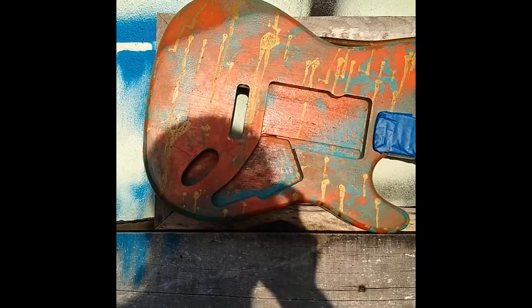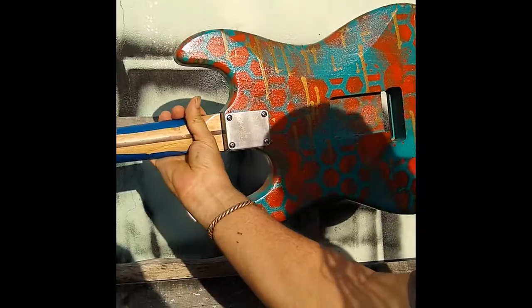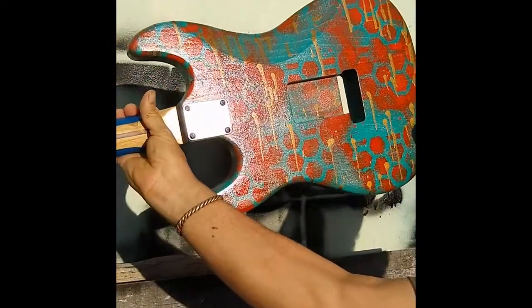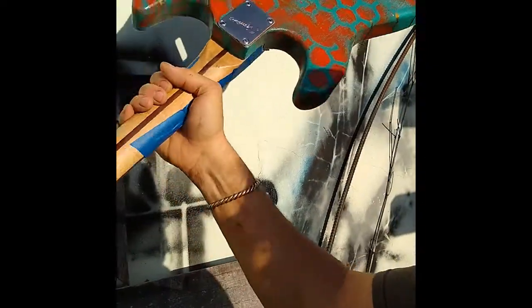Here's the back — look at that. We found a can of clear and we sprayed that on. Now it's got the wet look. Get your jerry curl on!